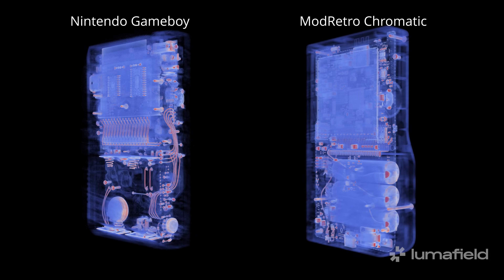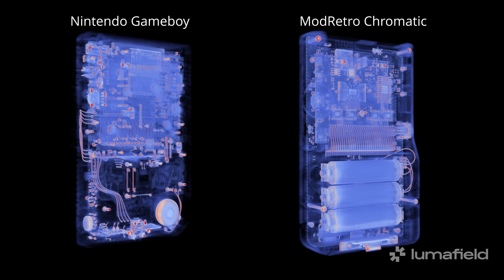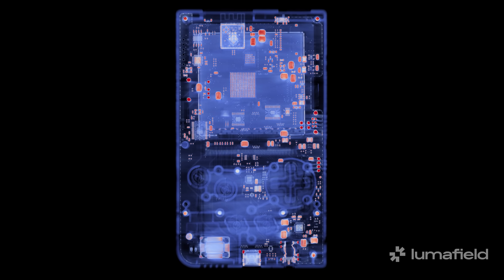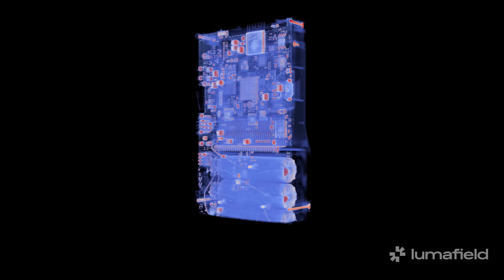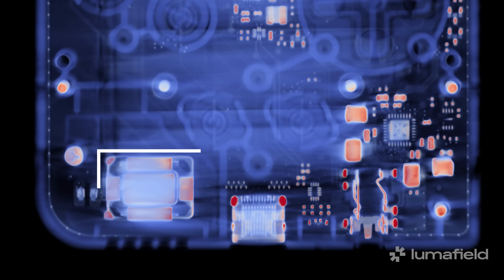For a head-to-head comparison, we used Lumafield's CT scanner to peek inside both the Chromatic and the original Game Boy. The Chromatic's electronics are seemingly antithetical to the three-decade-old hardware it emulates, and nowhere is this more evident than when comparing the modern ICs on the Chromatic's mainboard to what's visible on the original Game Boy. The updated tech — like BGA chips and the modern speaker — is very apparent in these scans.